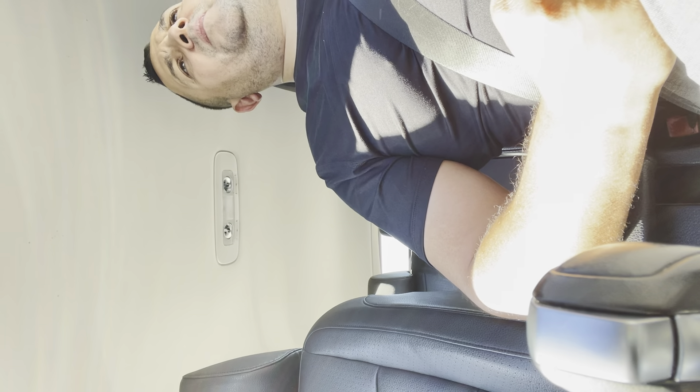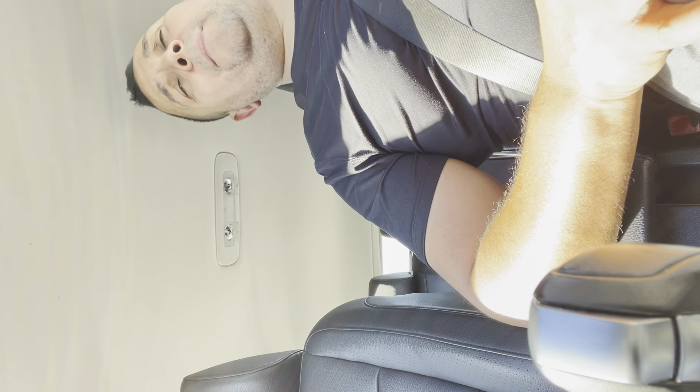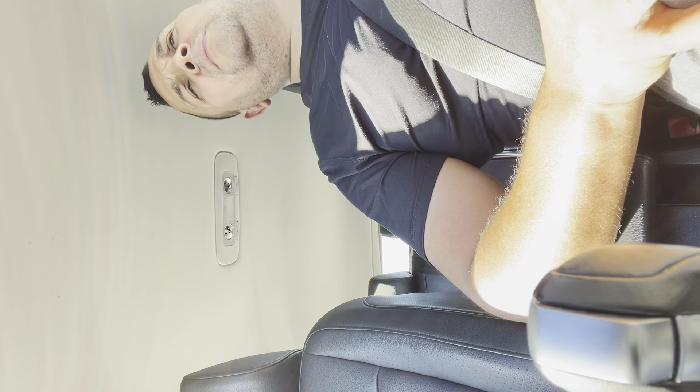I've found it time and again gratifying to be able to buy something compact that sounds great — like a small bass amp, small subwoofer.